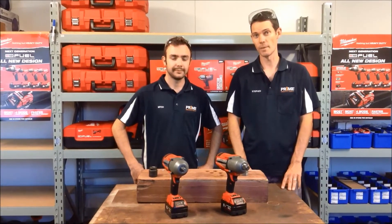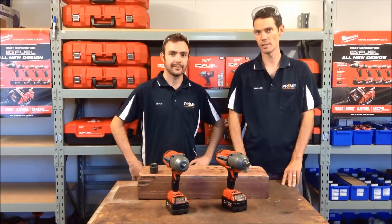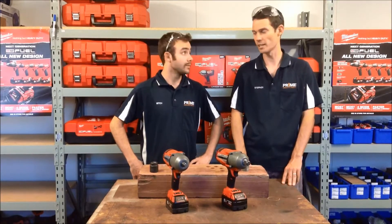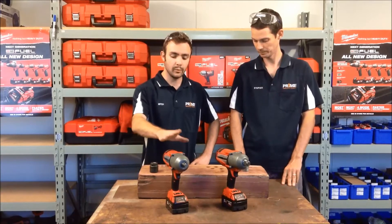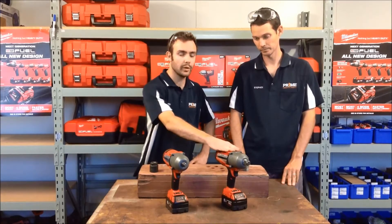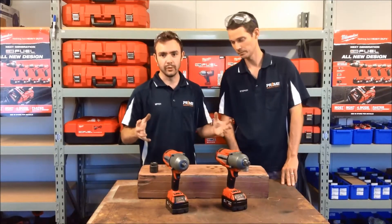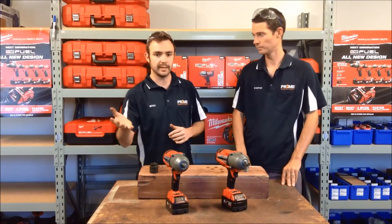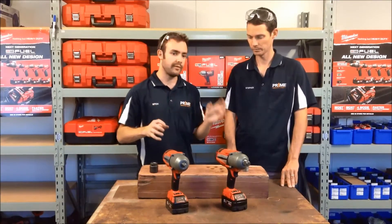Hello and welcome to another Prime Demo. Today we're going to be looking at Milwaukee's high-torque impact wrenches. Today we've got the high-torque impact wrenches — both the half-inch and the three-quarter. These basically offer a versatile range of solutions from medium to heavy industries, both in mechanical and fitting.